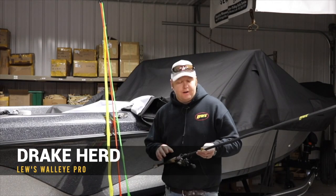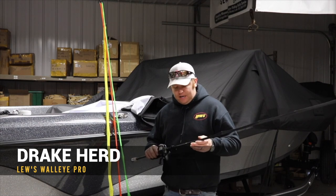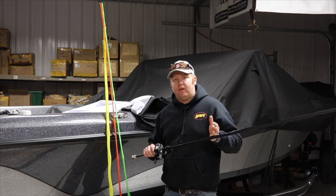Hey guys, Lou's Wallet Pro here, Drake Heard. I wanted to give you a few quick tips on the Lou's Speed Socks. These things serve multiple purposes while you're out on the water.